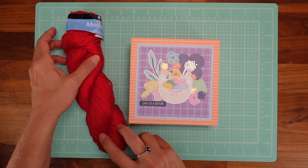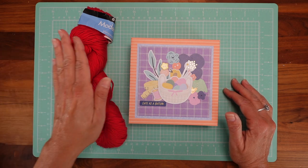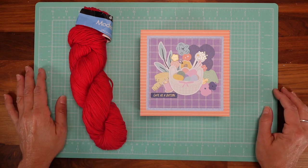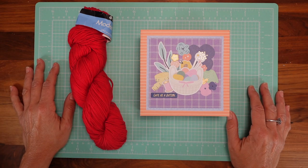So this is the box we're going to make for those of you who give yarn as a gift to your friends — now you're going to learn how to make a box to put it inside. Let's move to the tutorial and I hope you have fun!